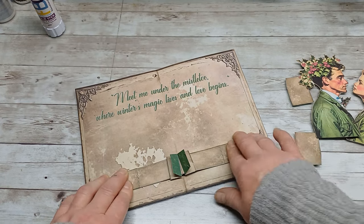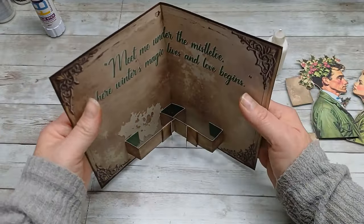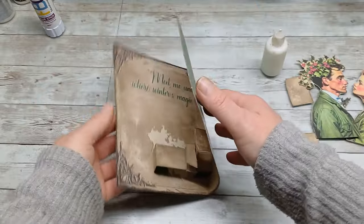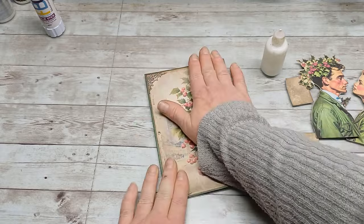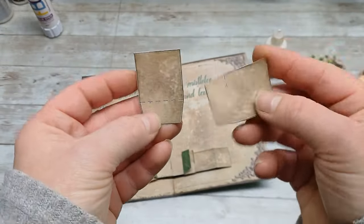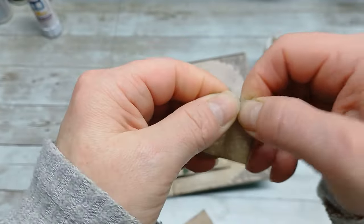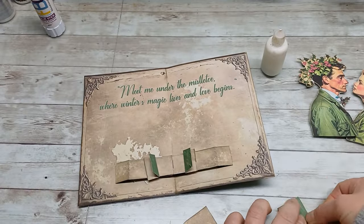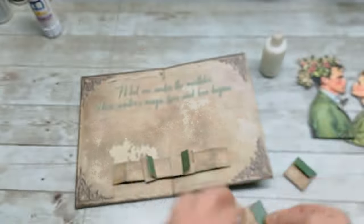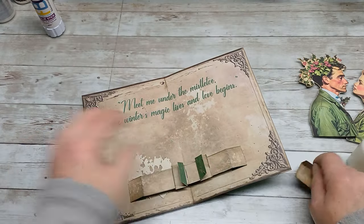I'm going to fold everything down and press it flat. Now I can take these two little pieces — there is a line right here so I'm gonna fold it in there. Same on the other one. I'm gonna glue these two strips — one will be here and the other one will be here.